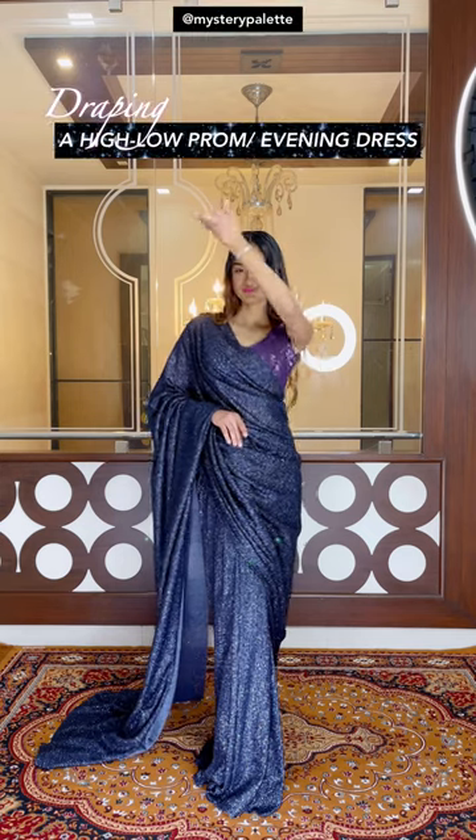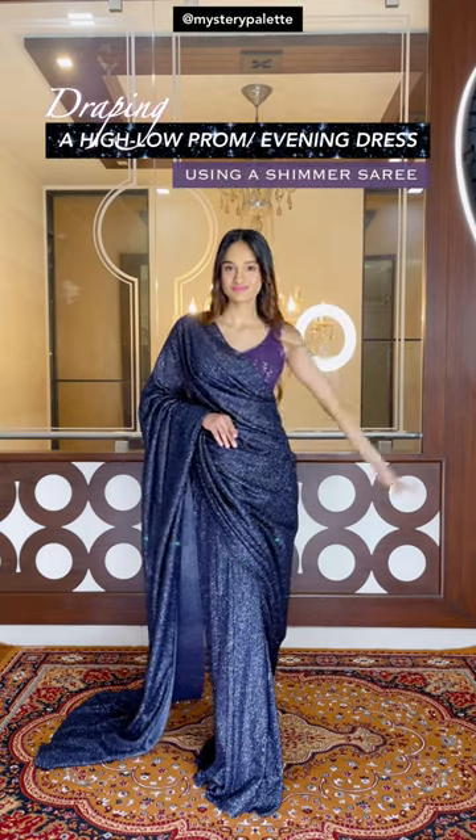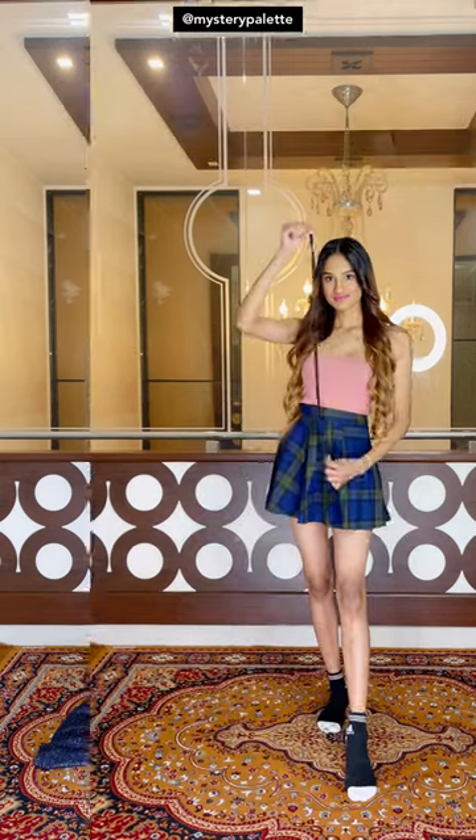Heya, your girl is back. Grab your sarees because we are going to make a bomb evening dress tonight. Please excuse my voice, I have a cold.